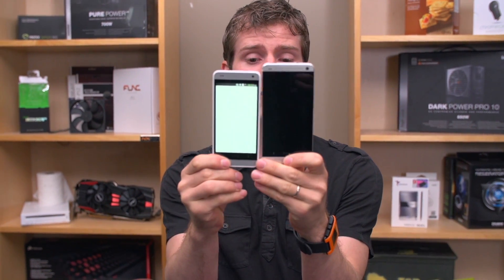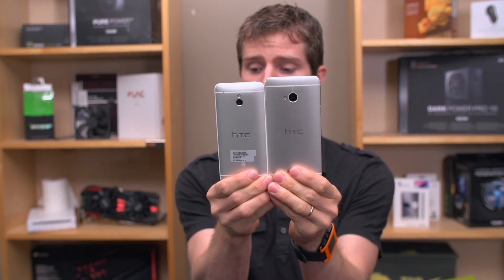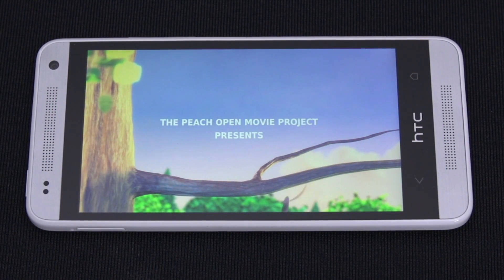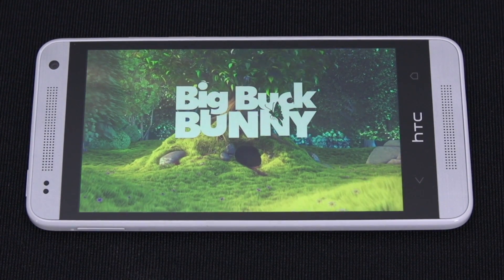Of course it's a smaller screen — this is a 4.3 versus a 4.7 inch display. And in terms of real size, that makes more of a difference than you'd think 0.4 inches does. There's our size comparison against the full-sized HTC One. It also downgrades to a 720p screen.